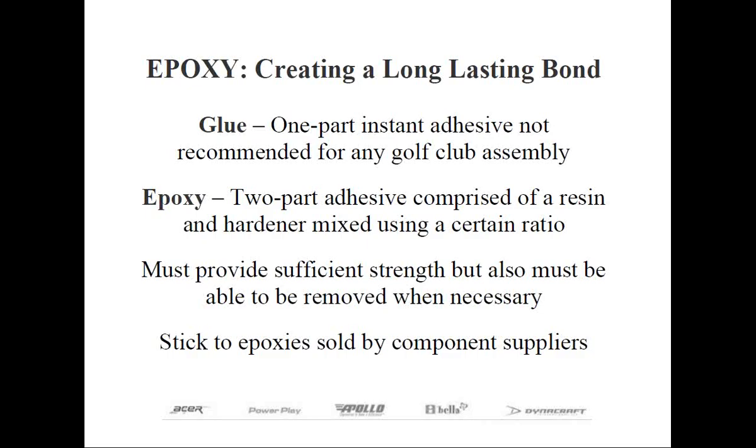You might be wondering — what's an epoxy? It too is an adhesive, but it's derived from two parts: one is called the resin and the other is the hardener, which are mixed together in a specific ratio. Glues are available in all sorts of strengths depending upon the application. Cyanoacrylate is a fast-acting glue, also known as instant glue — Crazy Glue is a good example — but you never hear of it used in golf club assembly.